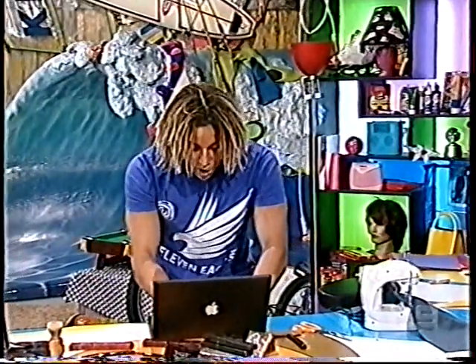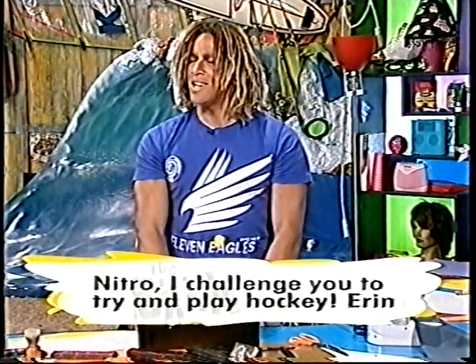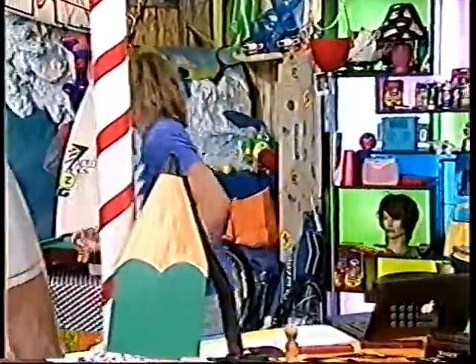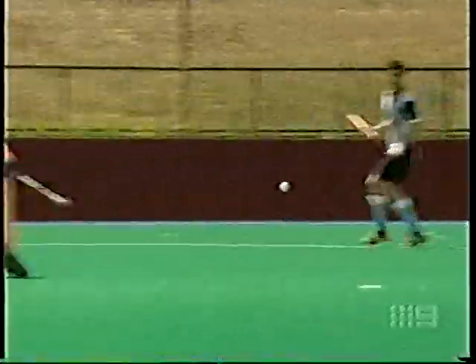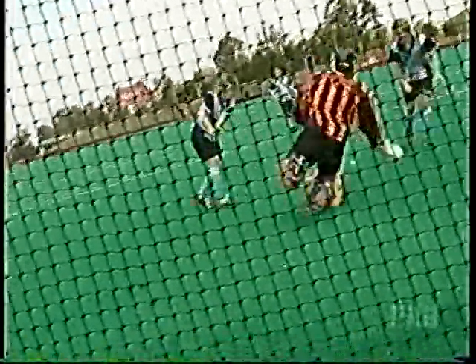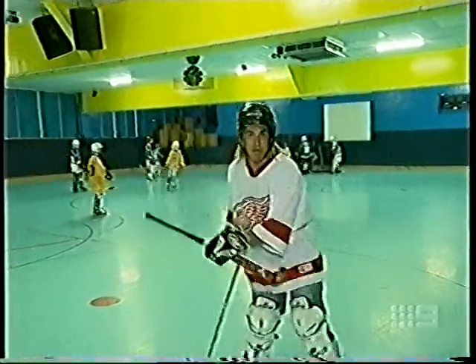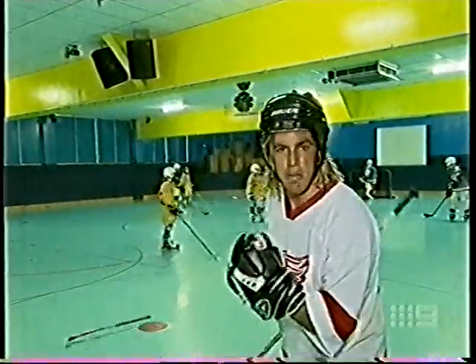We've got an email here and it says, 'Nitro, I challenge you to try and play hockey from Erin.' Has that got to do with blades? Inline hockey, blades, rollerblading! I've played old school field hockey before, and I've even given underwater hockey a bash. But I haven't played inline hockey. I wonder which stick I'll need. Seems pretty obvious. Game on!